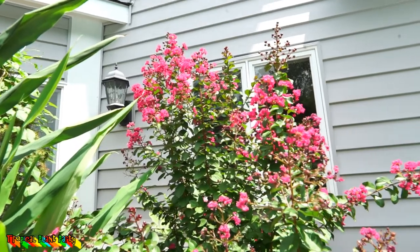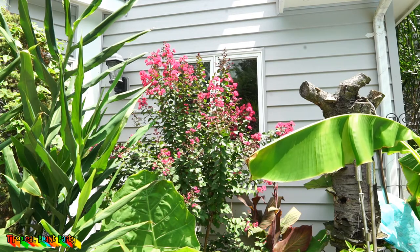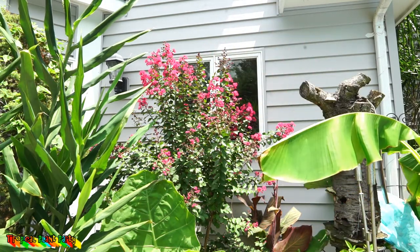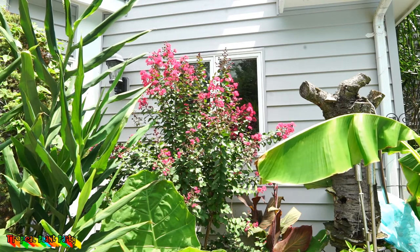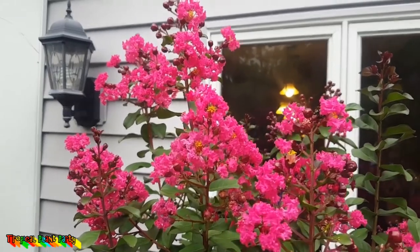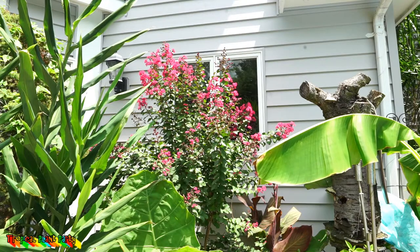Where I live, a crepe myrtle being hardy is super important. The Pink Velour has an upright growing habit. Crepe myrtles tend to have three different growing habits: a mounding low-growing shape, a large bulbous and round tree shape, and a vase shape referred to as upright. With the vase shape you can put them in corners, frame things, or have one on two separate sides of a walkway or entryway — they give great structure.